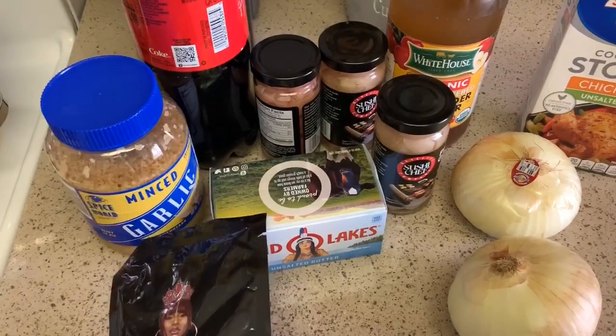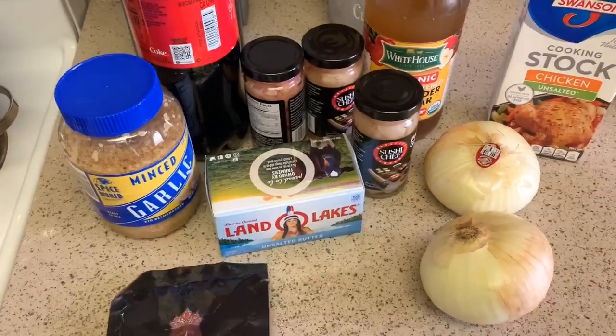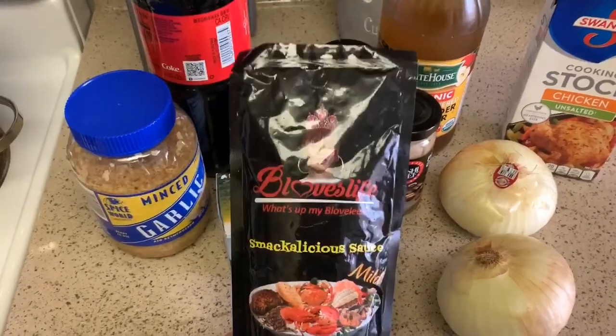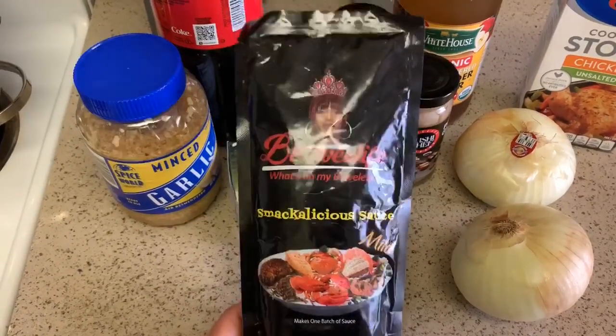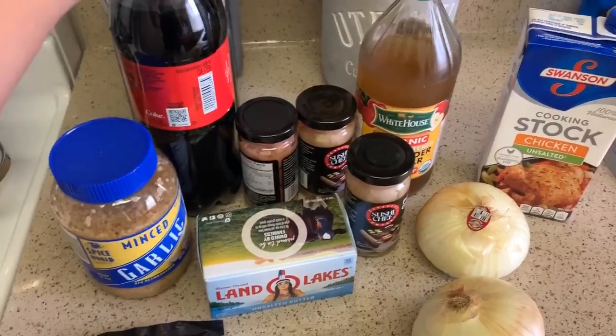Hey guys, welcome back to my channel. It's Tiara and I'm back with another video. Today I'm going to be making Beloveds Life mild Smackalicious sauce.